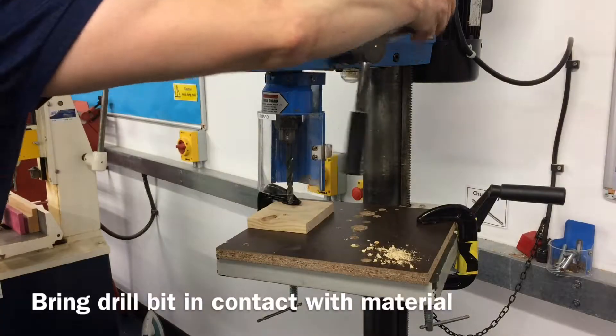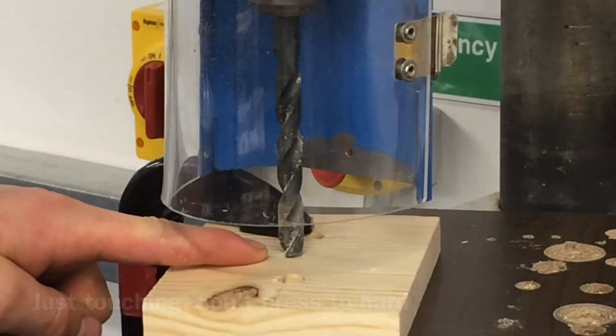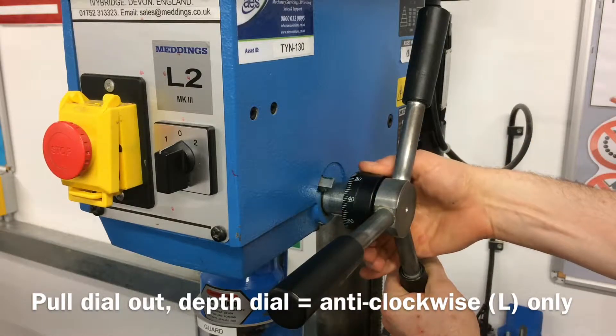To set the depth stop, first bring the drill bit in contact with the material. With the drill still in contact with the material, pull the black depth feed dial towards the drill feed handles.